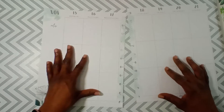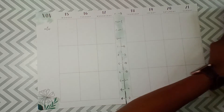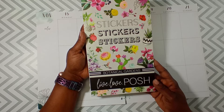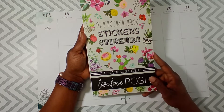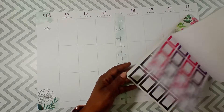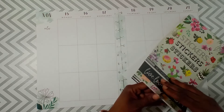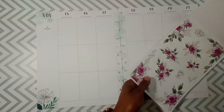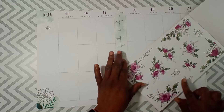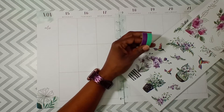Today I chose the Botanical Garden sticker book by Live Love Posh — beautiful, beautiful, beautiful book, guys, I'm telling you. The florals are out of this world. The florals that I chose today that I will be using — I'm kind of stuck in between these and these because I have the purple and the green.